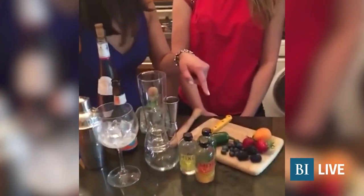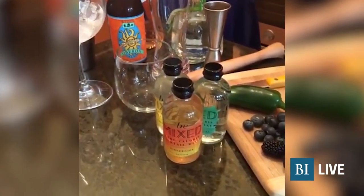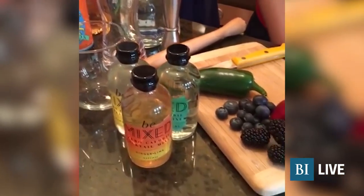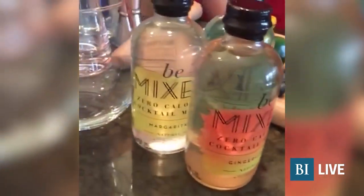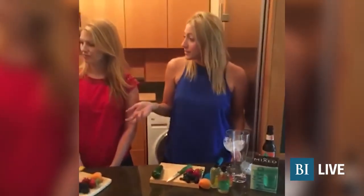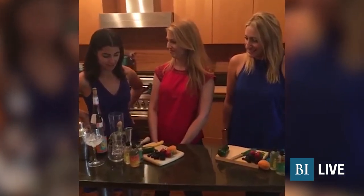Now there are three flavors — tell us about them. So we have a cucumber mint, which is just super light and refreshing for the summer. We have a ginger lime, which makes a great Moscow Mule. And a margarita. The great thing about all of them is that they can be paired with any spirit of your choice, or just club soda for a mocktail, or with some water to spice up your everyday drink.